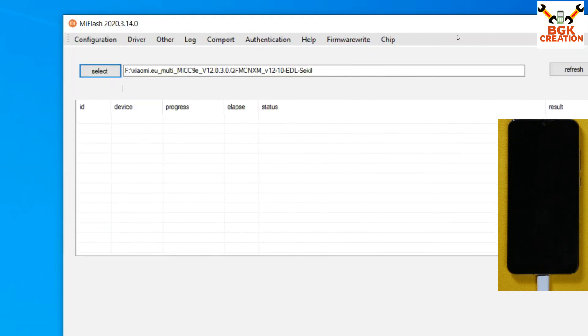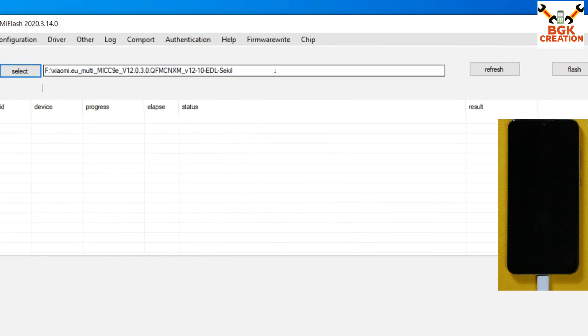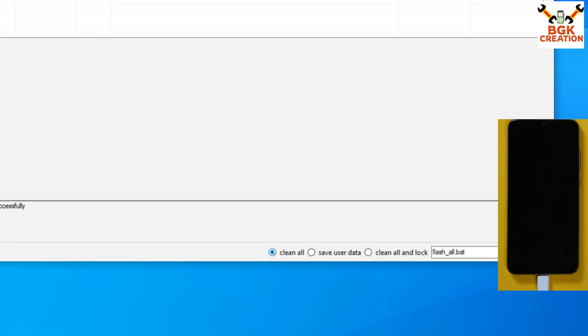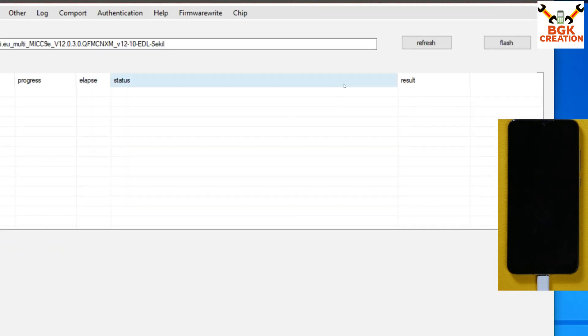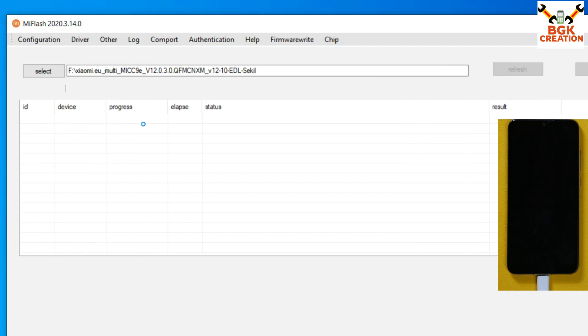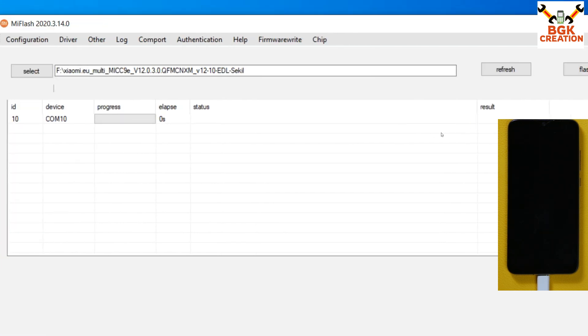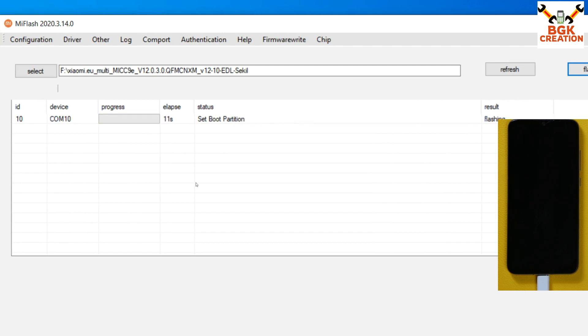Come back to Mi Flash — the folder is already selected. Scroll down and select Clean All. Do not select Safe User Data and do not select Clean and Lock — you must select Clean All. Go to the top and click Refresh — Xiaomi Flash will detect the phone on COM 10, confirming the device is properly connected and detected. Now click Flash — flashing will start and take around four to five minutes. Do not play any video or plug in any USB device so the flashing is not interrupted.